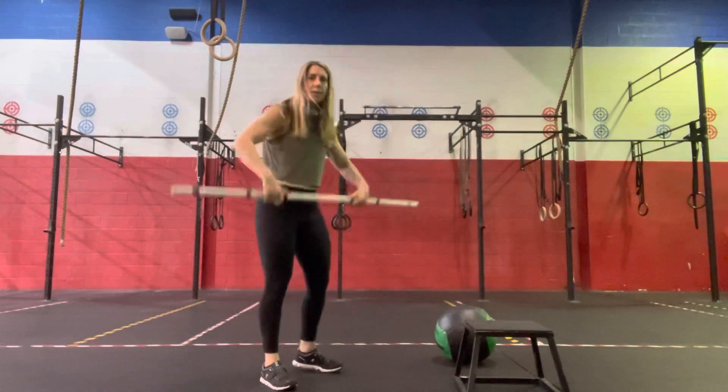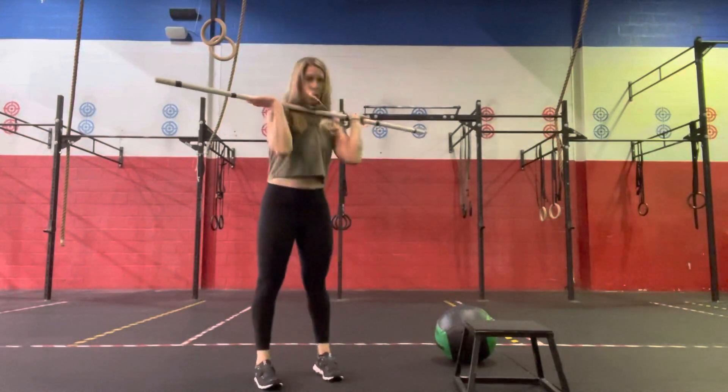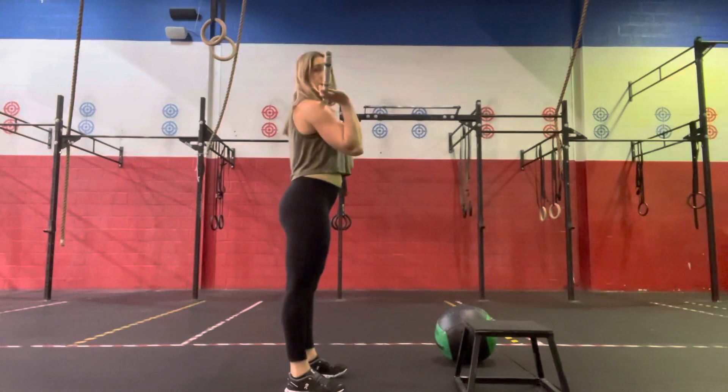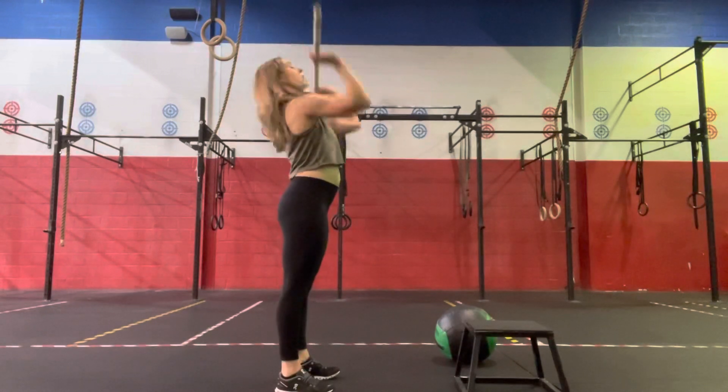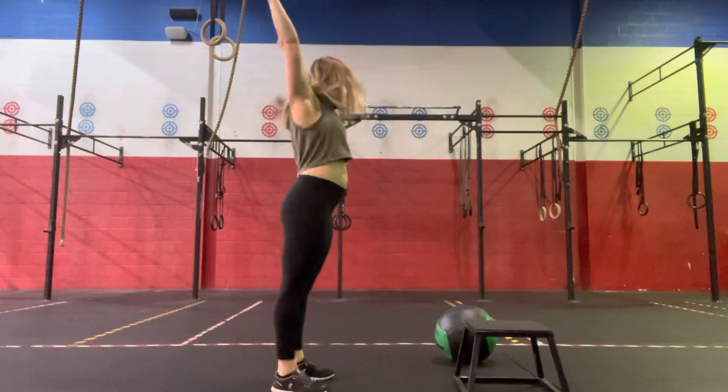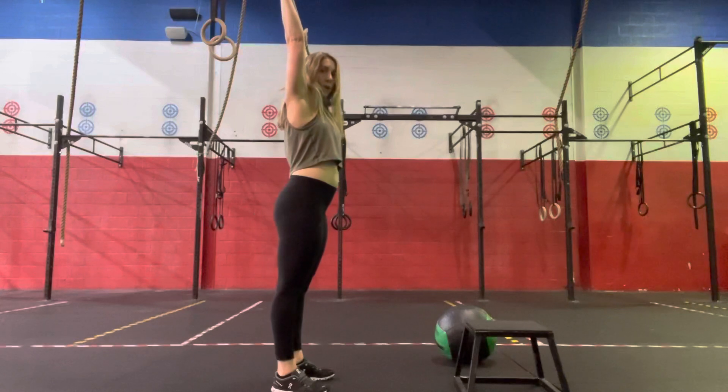For the push press, we'll bring that grip in, creating a nice rack with our shoulders, elbows somewhere in front of the bar. Very shallow dip, and then extension of our barbell — so dip and drive. Locking out overhead so that barbell is over your hips and your heels.